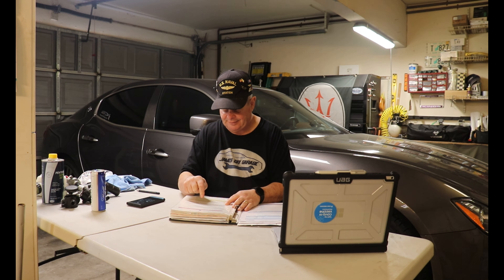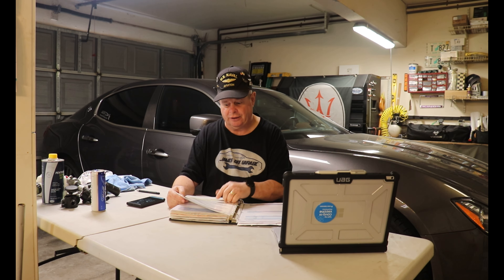Ladies and gentlemen, thank you so much for watching and welcome to another episode of James DIY Garage. I'm James and this is my 2014 Maserati Ghibli SQ4. I've had it for five years now, effective October 27 this year, and it's got 89,400 miles on it, almost 90,000 miles.